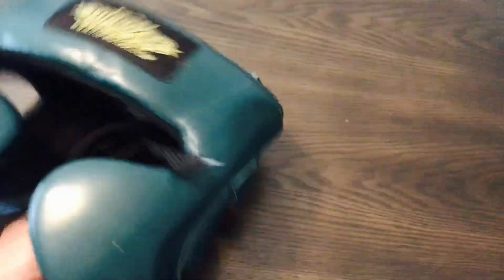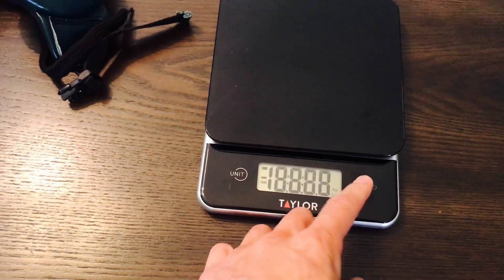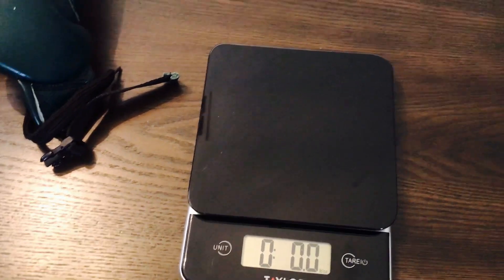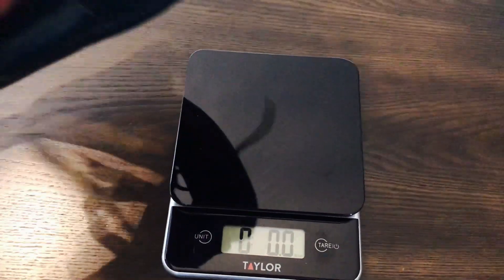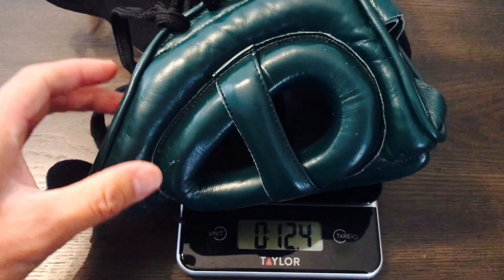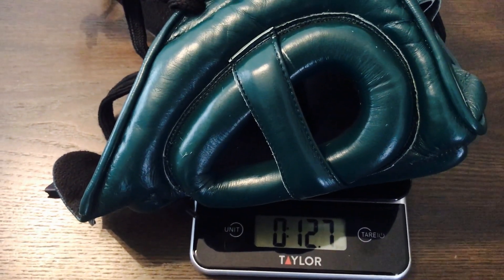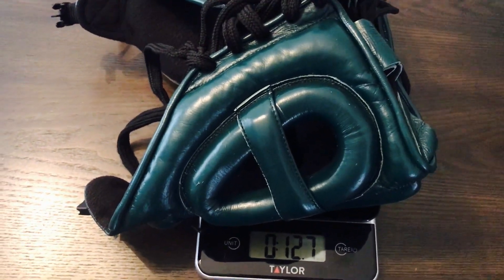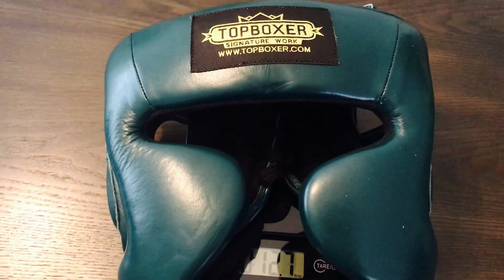Let's put this on the scale to see how much this headguard weighs. A good benchmark is the Winning FG2900, which weighs about 10 ounces — but that's synthetic leather, not genuine leather. This headguard comes in at about 12.7 ounces, which is not very heavy at all — about 3 ounces over the Winning FG2900. But once you have it on your head, the difference is pretty much negligible.